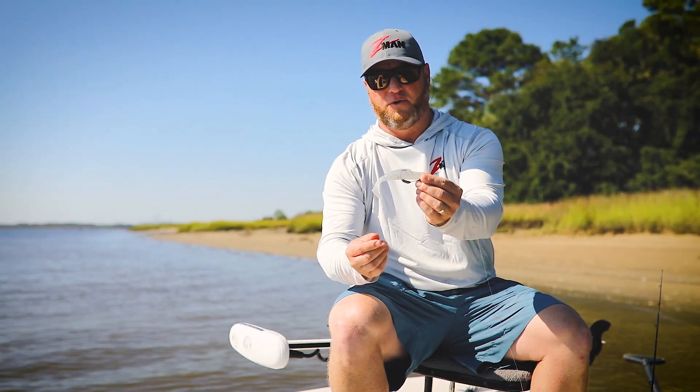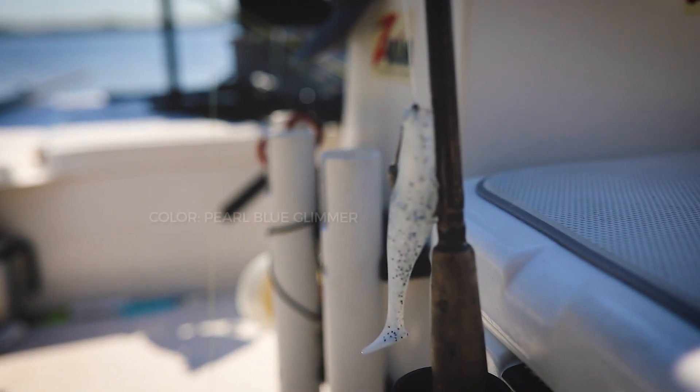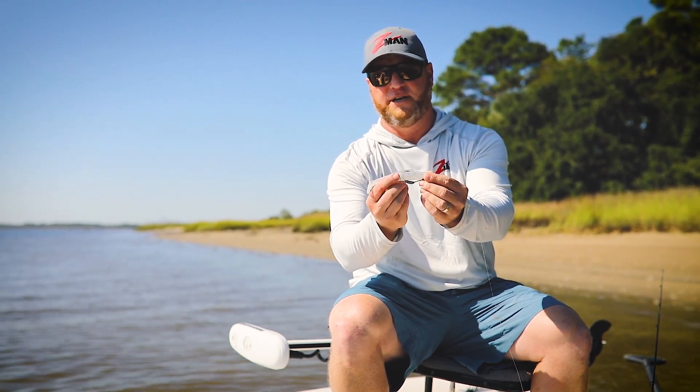The four-aught hook is a little bit smaller than you usually use in a five-inch bait, but I've found I've had no problem hooking 14, 15-inch trout with it, 20-inch redfish. They seem to get their mouth around that four-aught hook a lot better than they would a five-aught or a six-aught, and it also leaves a lot of tail there, so that tail really wags.